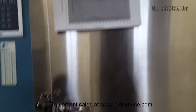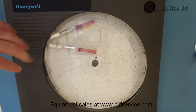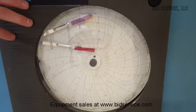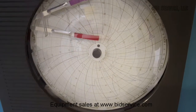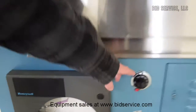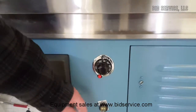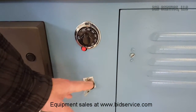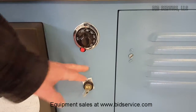On the bottom, you have a chart recorder. The paper should be 0 to 100. It's a linear RTD input. You have over temperature, and you have your spray dryer control, which in this case will always be in the spray mode.